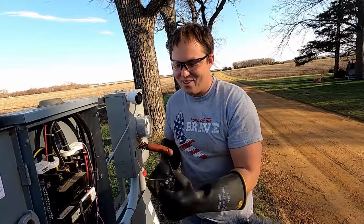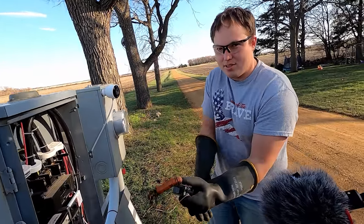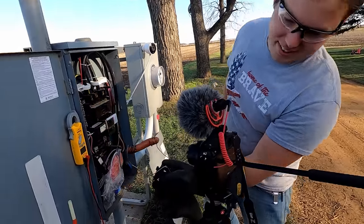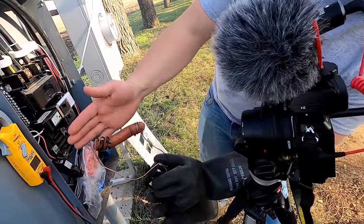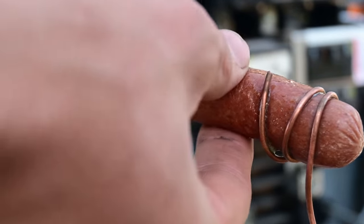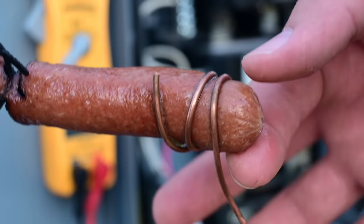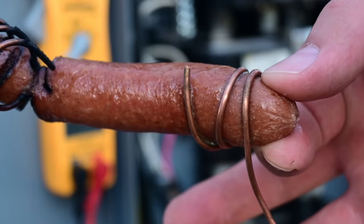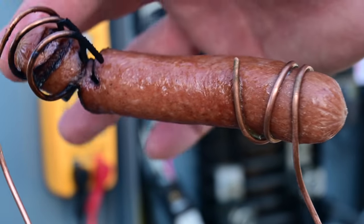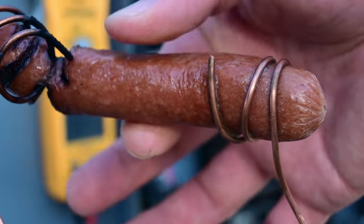Now I'm curious — do you think the whole hot dog is going to be hot? All right, there it is. So what does it feel like? Is it warm? It's warm. It feels like it's been in the microwave for about 25 seconds. Right there it's warm, but this end is cold because there was no current flowing through right here. The whole thing's just kind of warm. Right there it feels really nice.